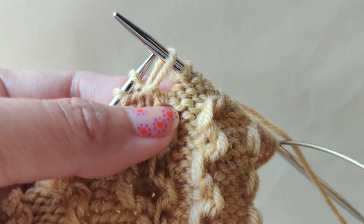Now free the long stitch — this is the left curve. That's it!